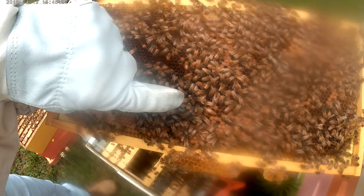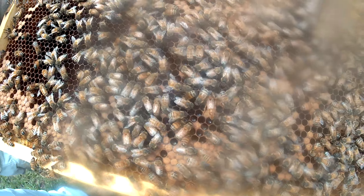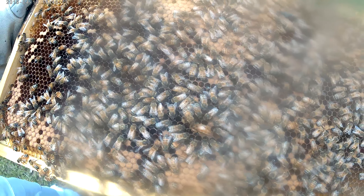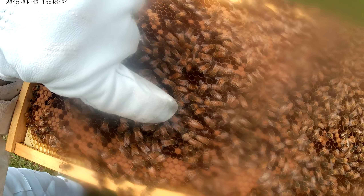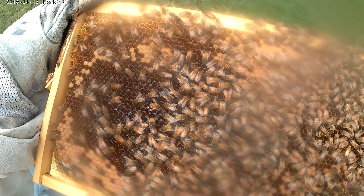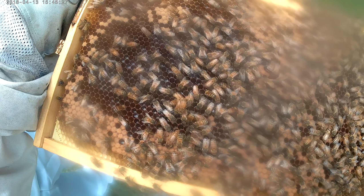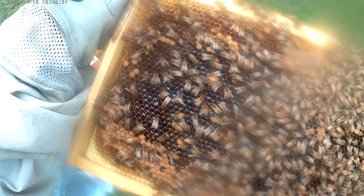There's the queen guys, right there — good job Jose. Hopefully you guys are seeing that. Point her out again please, Joseph. All right, so we know we have a queen for sure now. Look, she just laid an egg — when she backs up into a hole and puts her tail into a hole, she's laying an egg.